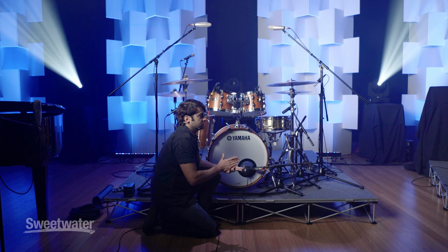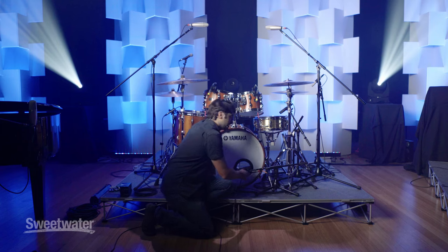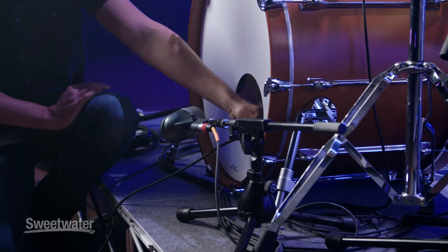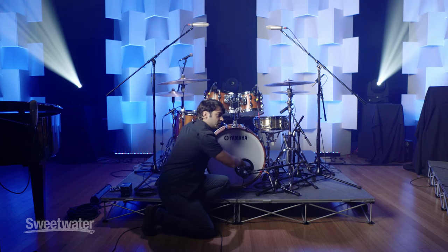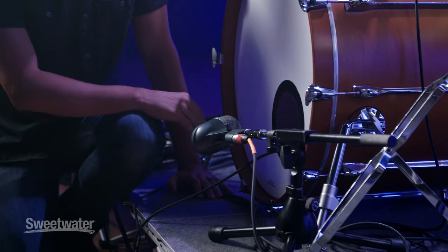A lot of people will try to just use EQ if they don't like the sound, which is a great tool, but I want to start with the best sound I can get by moving the microphone to the sweet spot of the drum. One thing that's really important with kick drums is having something inside to dampen the sound a little bit. If you have nothing inside, a lot of times it sounds like you're bouncing a basketball on the floor. Putting a pillow or blanket up against the front head will help tone that down.